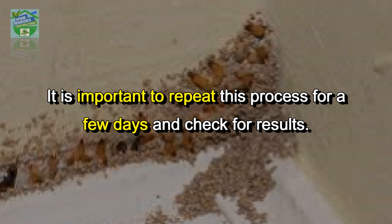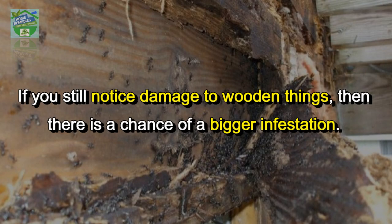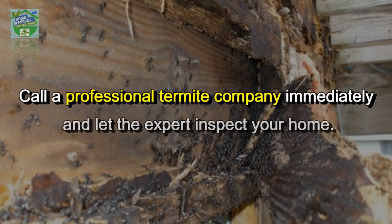Try out these methods and let the results show. If you still notice damage to wooden things, then there is a chance of a bigger infestation — call a professional termite company immediately and let the expert inspect your home.